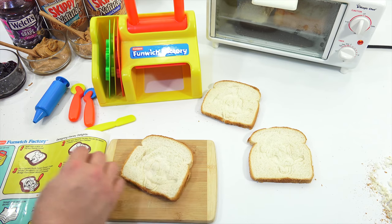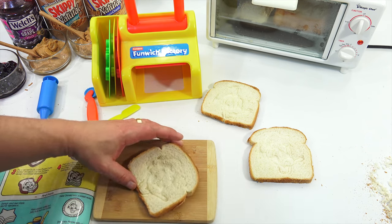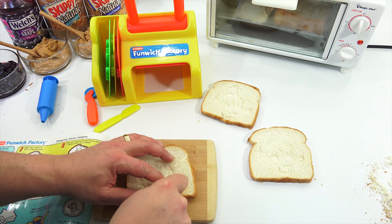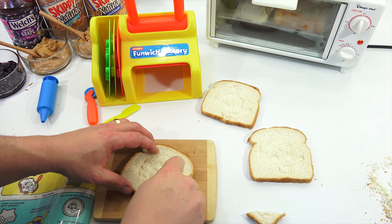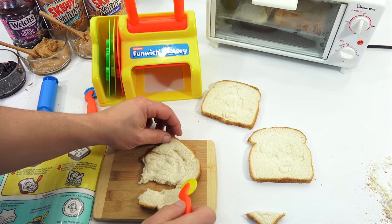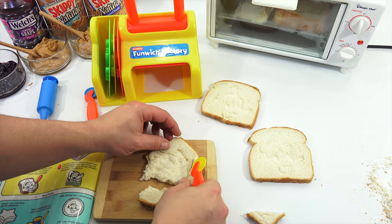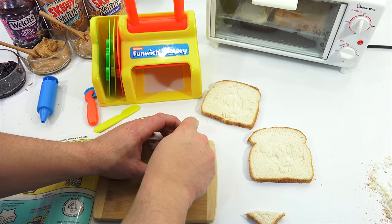Let's see if we can cut Donald out — they show the wheel, it might be a little difficult, but we'll give it a shot. Wiggle around his head. It's much smaller than you think — after you cut out all this bread, you don't have much to go on here.